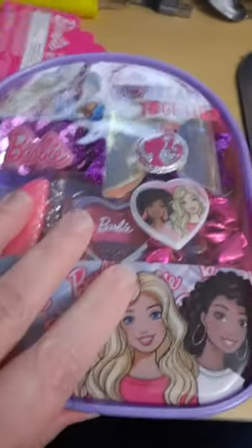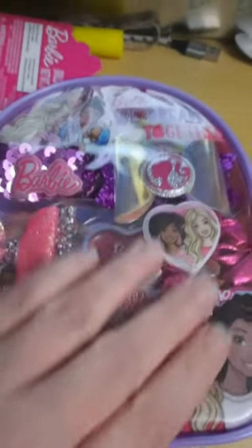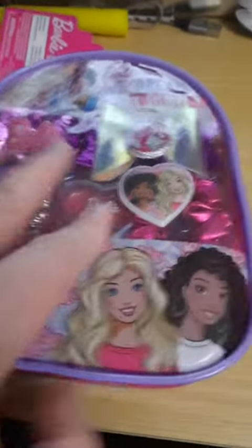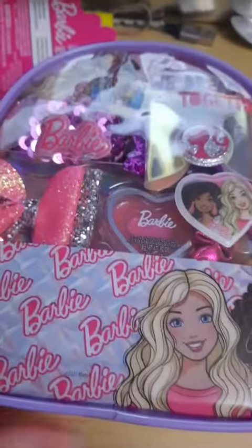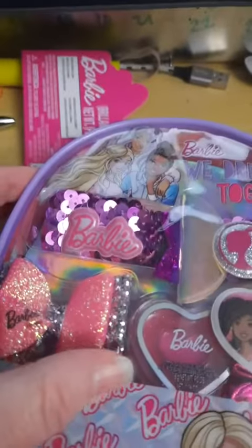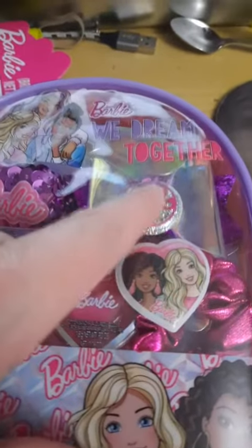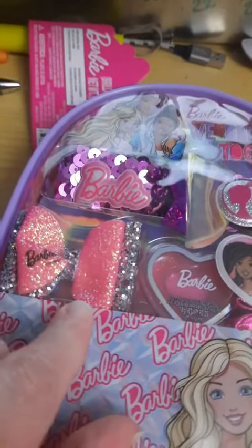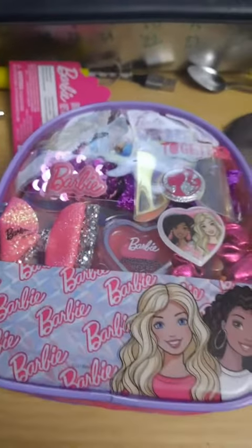It's probably way overpriced, but it is Barbie — it's got the pink and purple motif going, it's shiny, and I'm sure there are kids out there that will go wild over it. One thing though: the sticker parts here are going to peel off. But other than that, that's what you get.